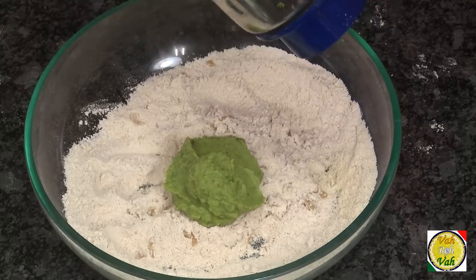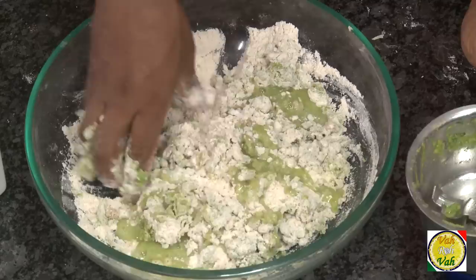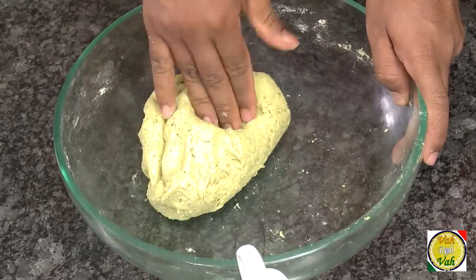Now add the green peas paste into the flour mixture. Mix this and add sufficient water to make a stiff dough. Puris cannot be made with a soft dough — you need to make the dough stiff. If it is sticking to your hands, the dough is not stiff enough. Look at it — it should be hard.